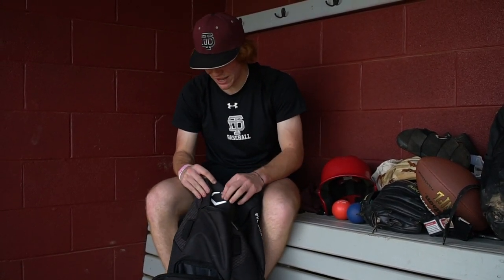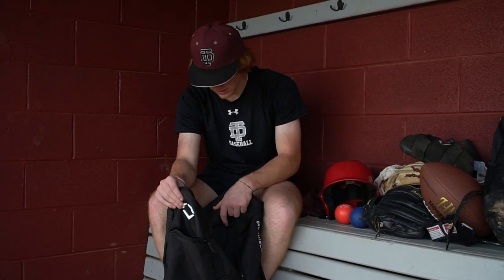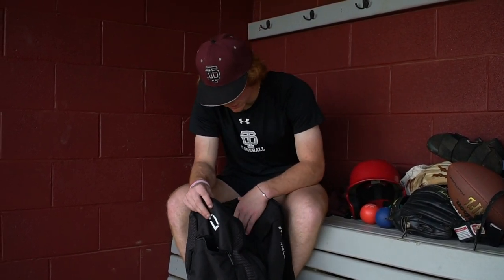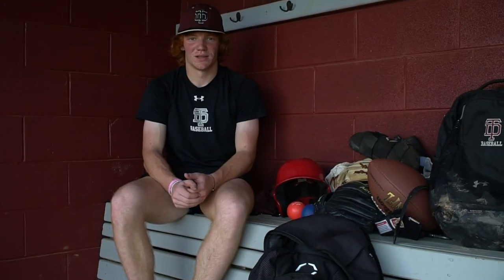This is actually an EvoShield bag too, and honestly this bag could fit all your baseball stuff. I have two bags because I don't like to get my stuff mixed up, but honestly this big EvoShield bag could probably fit both of them. And that's what's in my baseball bag.